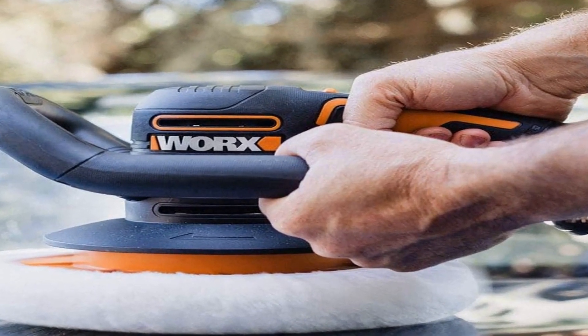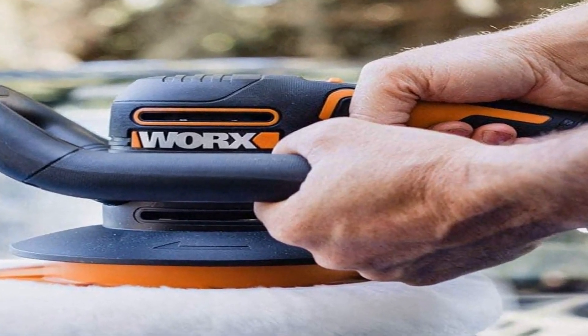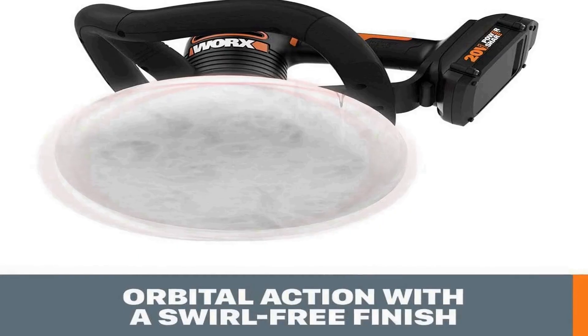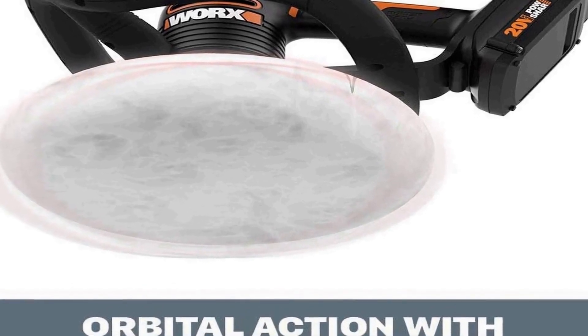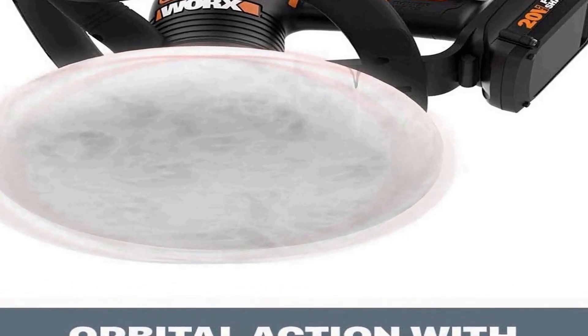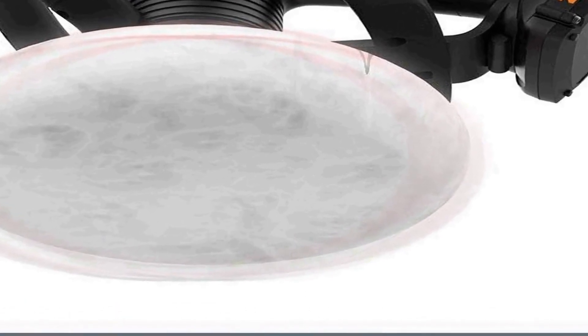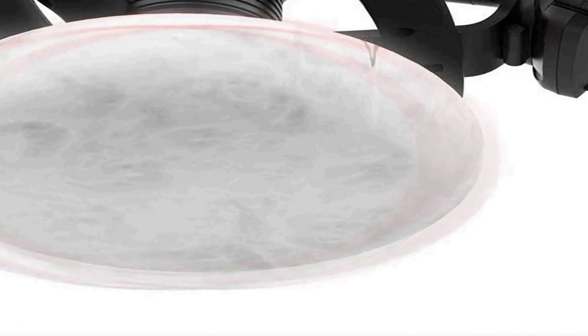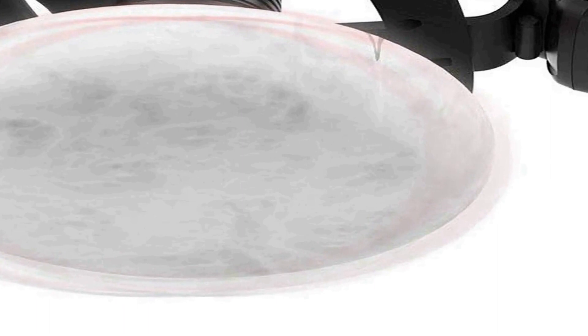This polisher and buffer features a 10-inch pad size, offering ample surface coverage to make your work more efficient. The ergonomic design ensures comfortable handling, reducing fatigue during extended use. It comes equipped with adjustable speed settings, allowing you to customize the tool's performance to suit the specific requirements of your project. The Worx WX856L is an essential addition to any DIY enthusiast's toolkit, providing the convenience of cordless operation and the reliability of a 20-volt battery.